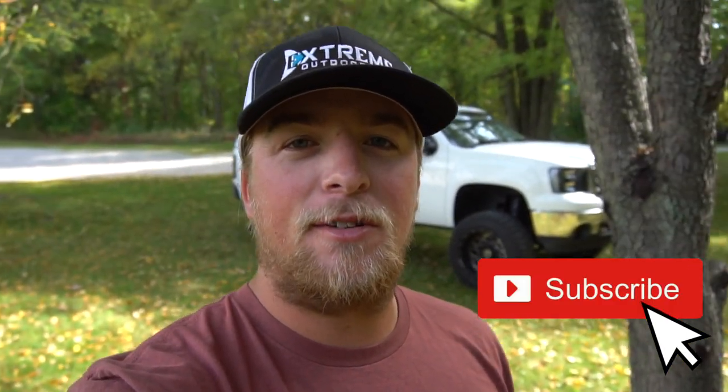What is up guys, welcome back to the channel — Dylan Grub here with Extreme Outdoorsman. If you guys are new here, make sure to hit that subscribe button. I'm almost at 6,000 subs, only about a hundred away, so tell your friends and family to help me reach my goals. I've been posting every Monday, Wednesday, and Friday on YouTube, so check out my other videos and stay tuned for more content this year.